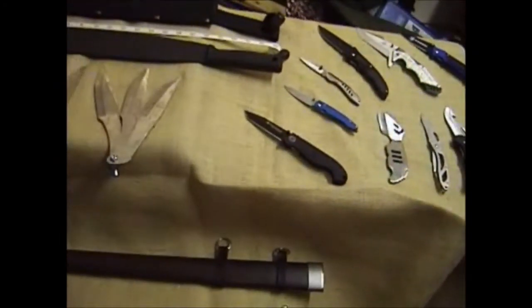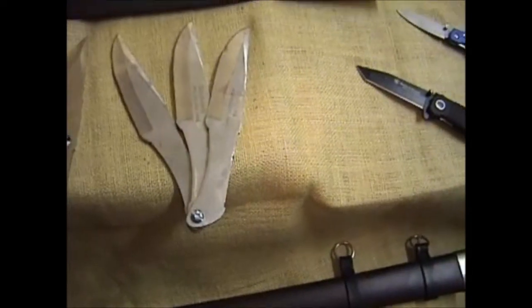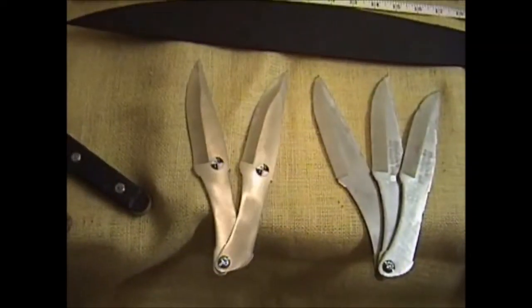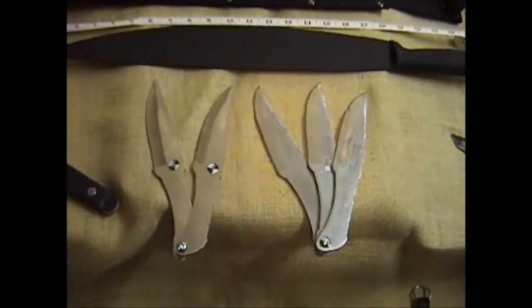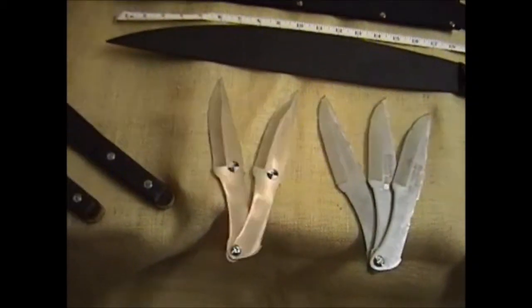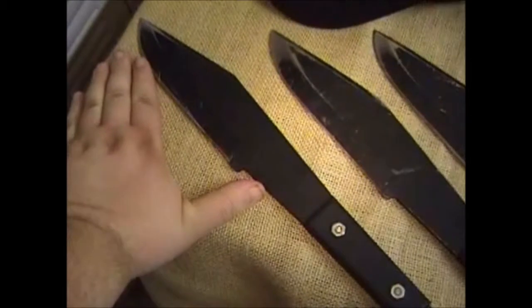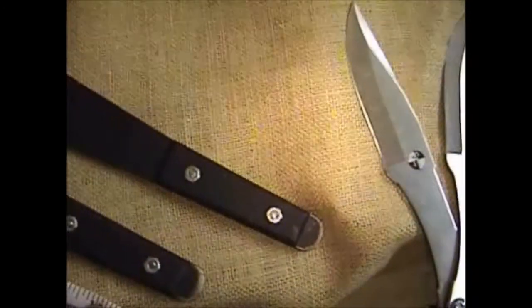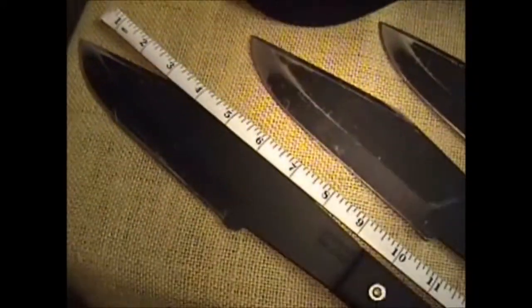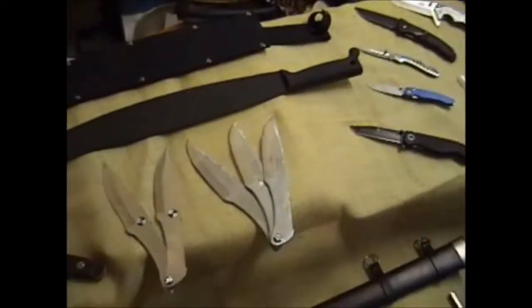These are the ones that you guys have seen me use in the past. I have a triple set of Skyhawk stainless steel, a couple of Crossfires which are identical in design but a lot lighter because they use a thinner metal. And then, of course, the big Cold Steels. To give you an idea of reference of size — we're talking about a 13, 13 and a half inch blade all told with handle. One pound knife.